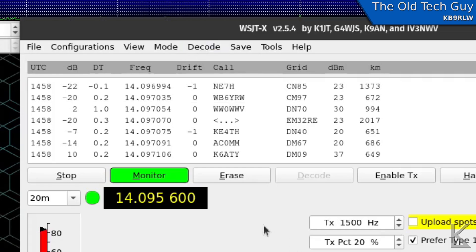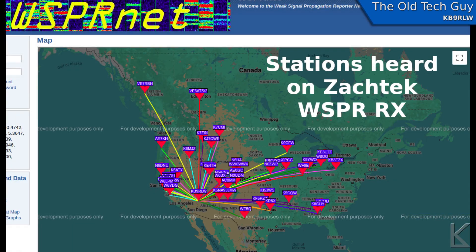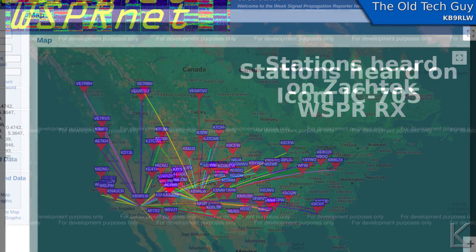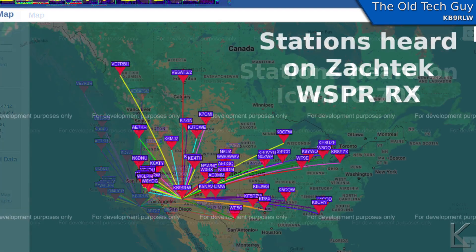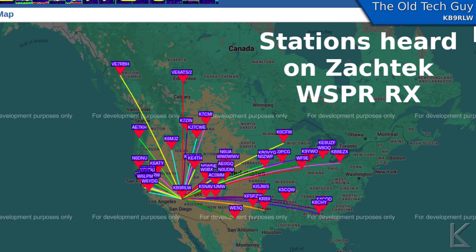I let it run for a while and then checked the WSPR map. Here's the footprint on 20 meters that the Zack Tech picked up — stations all across the US and up into Canada. For comparison, about 10 minutes later I started the Icom 705 on the same antenna. As you can see, it's receiving about the same footprint. The little WSPR receiver from Zack Tech is at least as sensitive as my Icom 705.